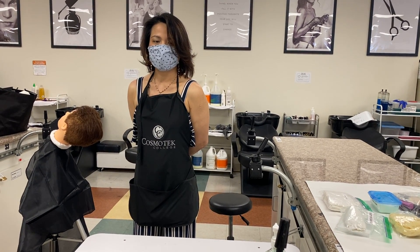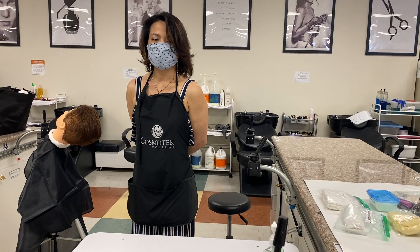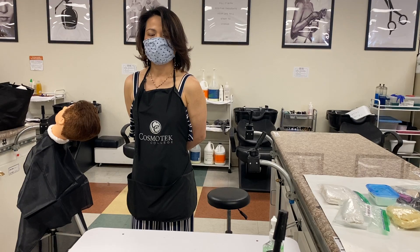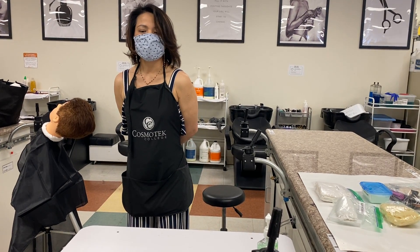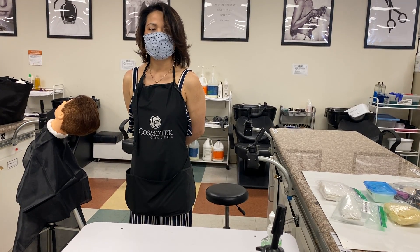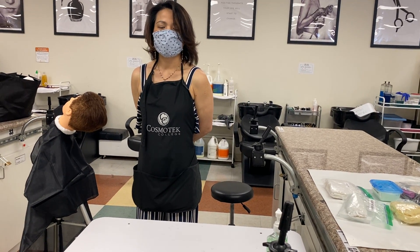You are expected to demonstrate the proper procedure for a blood exposure. You will be expected to follow all client protection, safety, and infection control procedures. You will have 10 minutes to complete this section. You will be informed when you have 5 minutes remaining.